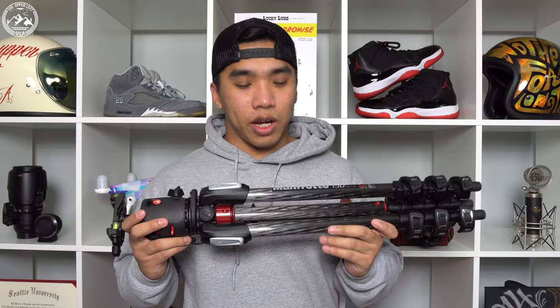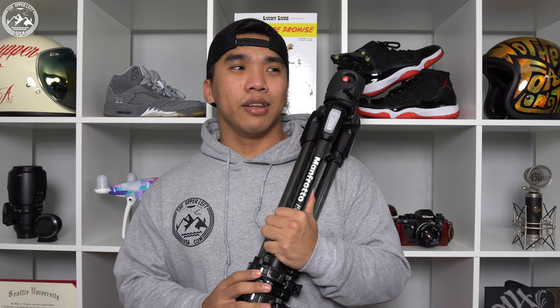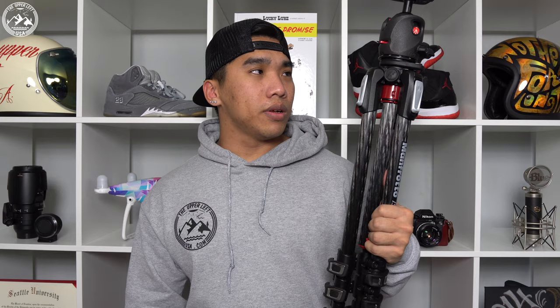That being said, there are days where I just don't want to bring it along, because having a tripod all the time is a hassle you have to carry around. So today I want to show you a tool that I've picked up to really help with the ease of use of having a tripod all the time.